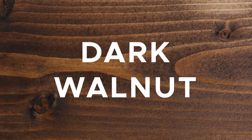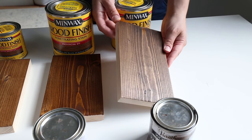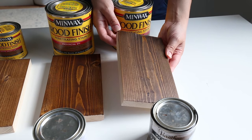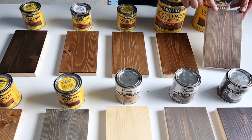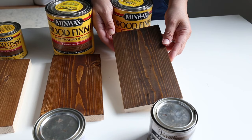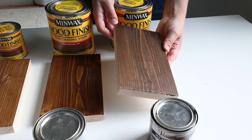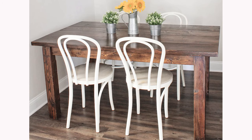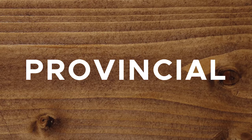The first favorite wood stain color is Dark Walnut by Minwax. Dark Walnut was the first stain color I fell in love with when I first started woodworking. It's the perfect medium-dark wood stain with golden highlights that show through the wood grain. It looks even better finished with an oil-based polyurethane, which really enhances the color and the grain. Here's a photo of my first DIY farm table where I used Dark Walnut with a polyurethane finish.